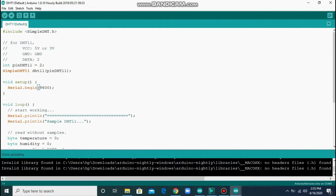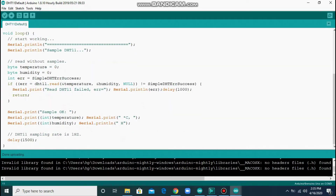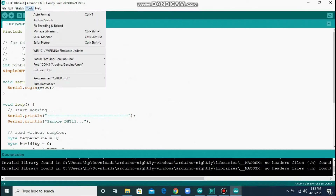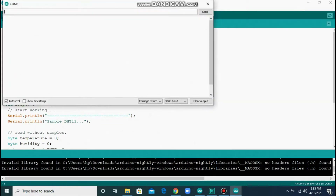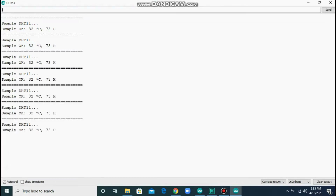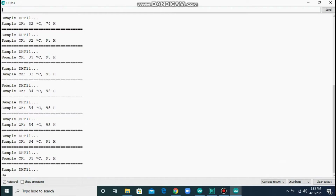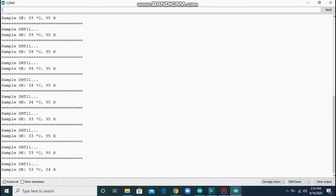To test the sensor, go to Tools and click on Serial Monitor. Let's see if it works — temperature: 32 degrees Celsius, humidity: 73. Let's try blowing some air into the sensor. The humidity changes to 95 — that's because exhaled air is rich in moisture. After putting the sensor aside, it drops back down to 78, 75, 77. The sensor works.